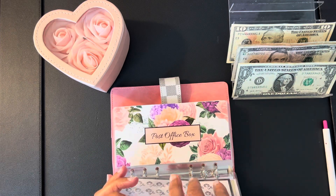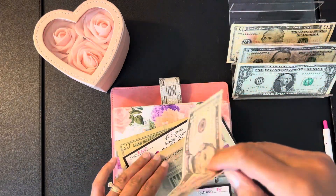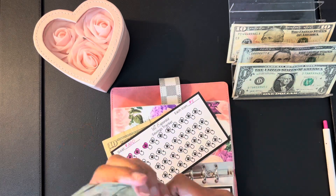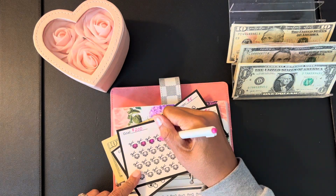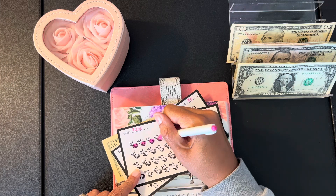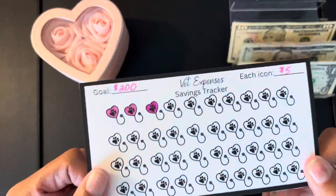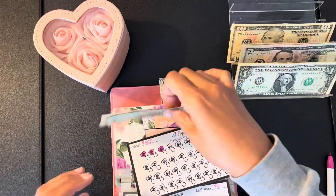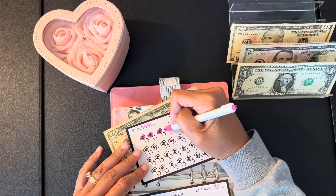Pet care — I have two trackers in my pet care envelope. The first one is for the groomer and we're going to add another $5, giving us $20 for the groomer. This is also on my Etsy shop and you'll get all three pet trackers on one sheet. The only one not in here is for pet food and supplies. Here's vet expenses — we're going to add $5 to that as well, giving us $20 for vet expenses.